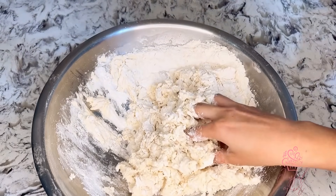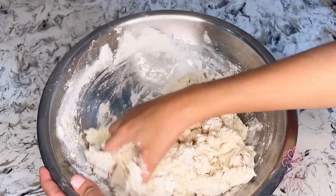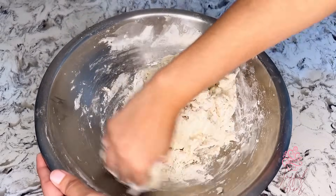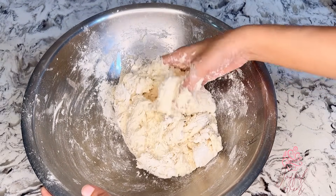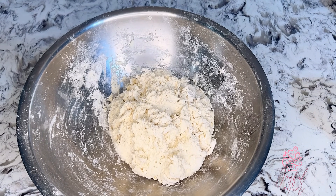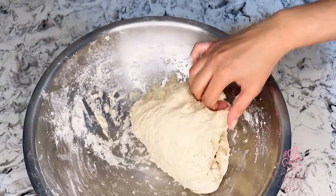I can already hear the questions — why is she adding vinegar? Well, if you've tried my buss up shot recipe, you'll know that vinegar softens the gluten in the flour and gives you a silky soft roti. The same applies to the dal roti — it's going to keep the dough very soft and give you a roti that is so silky and smooth. Once the dough comes together, I'm going to let it rest for about five minutes.